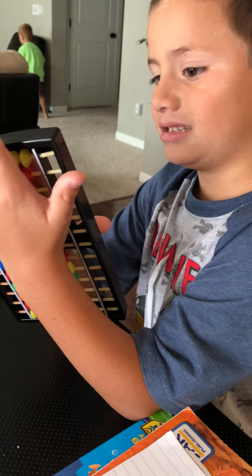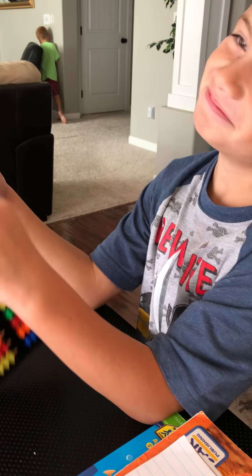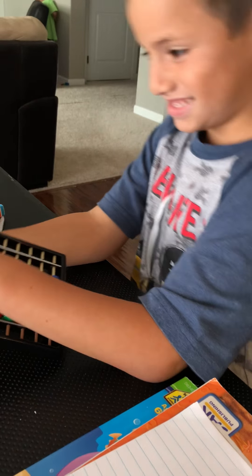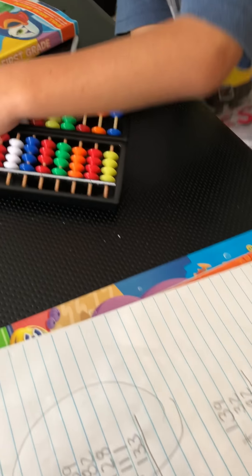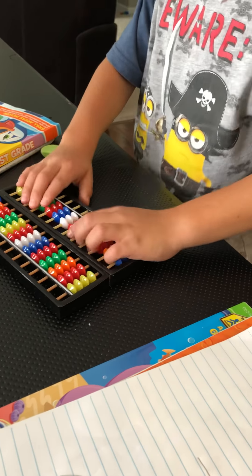Okay, who's teaching you that? Myself. Okay, because you write 139, you have it backwards.